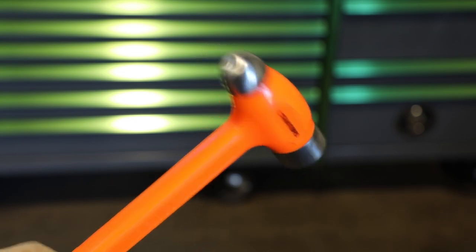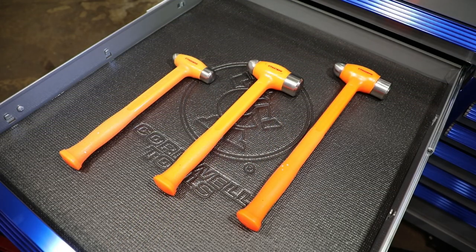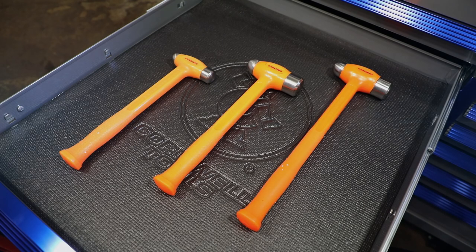It's also available in 47 ounces and 50 ounces. Order these awesome hammers from your local Cornwell dealer today.